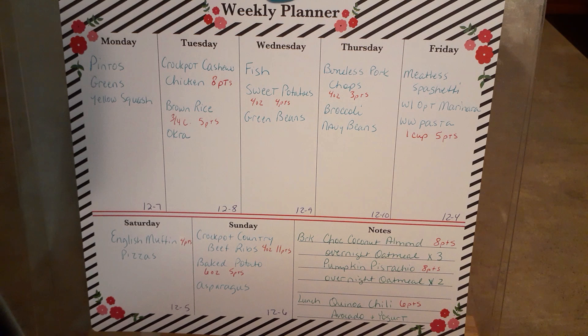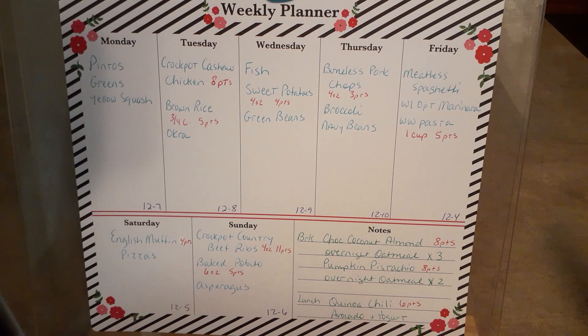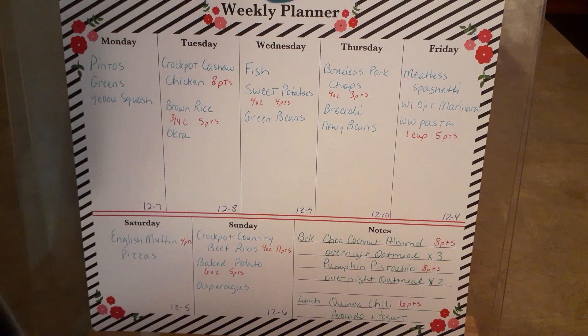Monday is plain old pinto beans, greens, and some yellow squash that I'm just going to do on top of the stove in the pan - not fried, just the way we've always done it when we don't deep fry it. Tuesday I had already wanted to make the crock pot cashew chicken, so that's going to be our one chicken day. I've got some nuts in there, so it just is going to be what it is until I can figure out how to go perfectly Mediterranean.